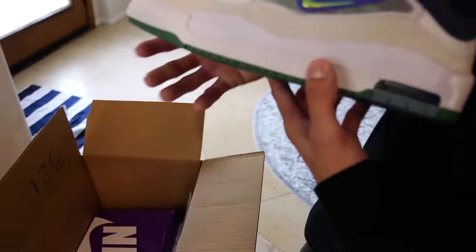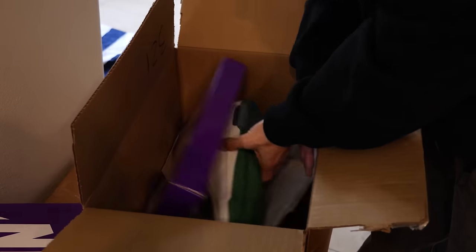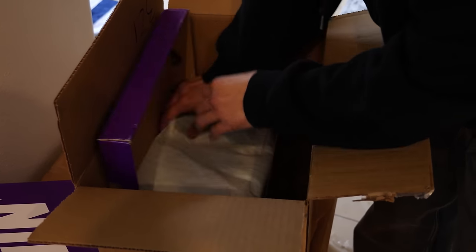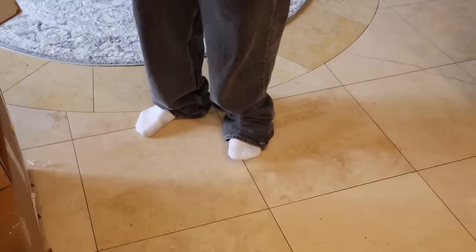Look at this colorway. That's sick. This is like some throwback 90s shit right here. I'm going to skate these. But these ones might match my kit today. Yeah, these will match. I'm rocking these today. That's it. I'll put them on right now.